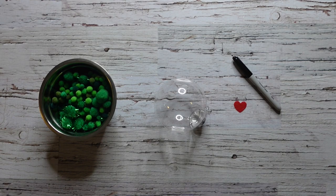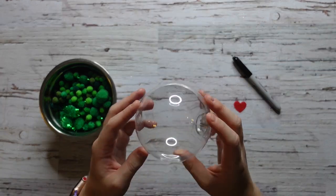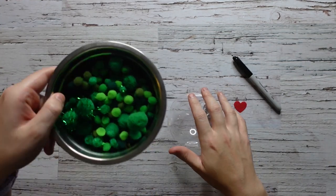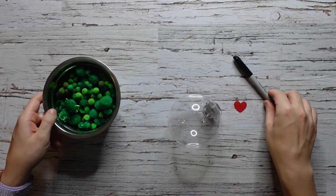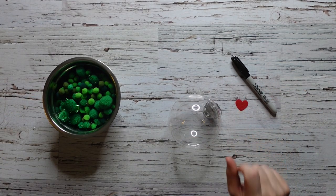You don't need much for this craft. You'll just need a clear bobble, a bunch of pom poms that are different sizes and different colors, a felt pen, and a little heart.